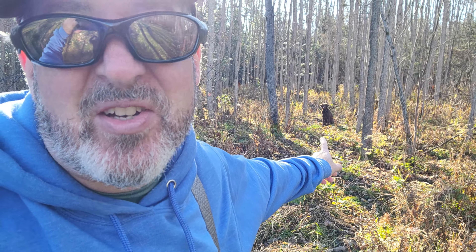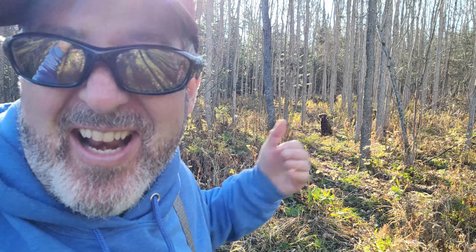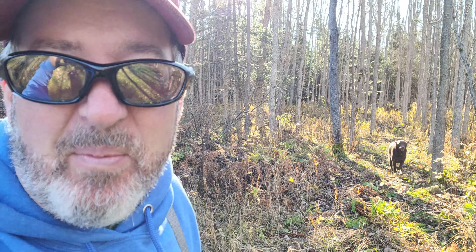Look at that — look at who's a good boy. I told him to sit and stay so I could take his picture and then I had to walk all the way back here. Good boy. You can't hire help like that — he's awesome.